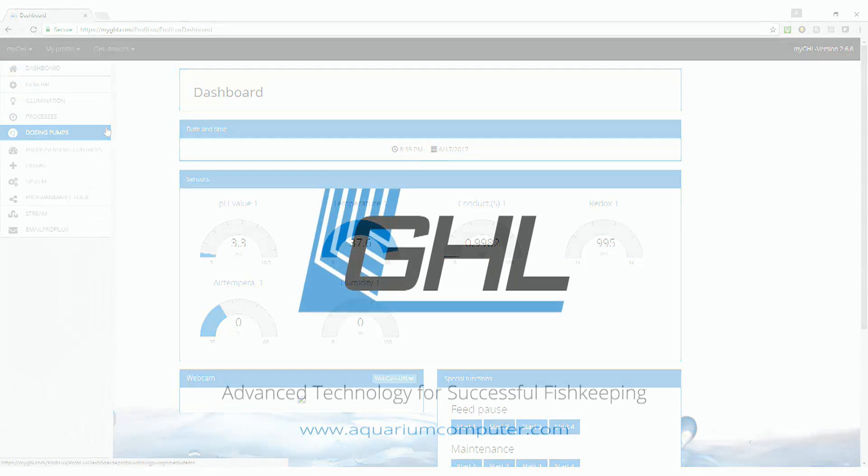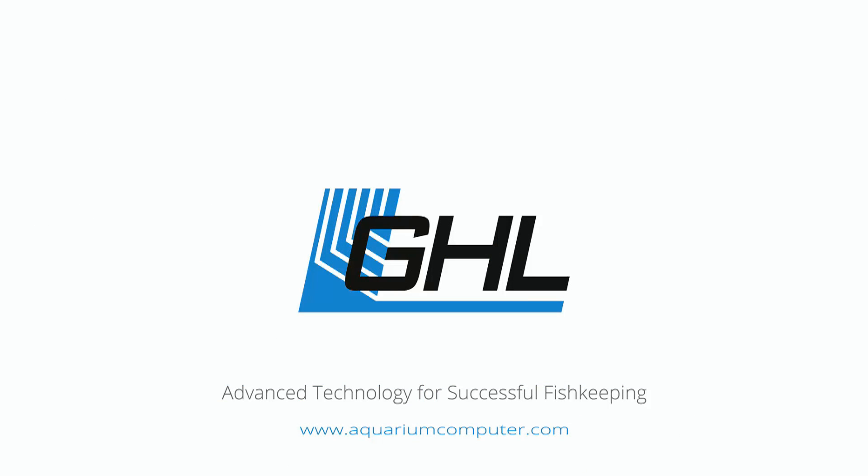If you're looking for the best controllers, dosers, and lighting on the market, then GHL has a product to fit your needs. For more information, visit aquariumcomputer.com.